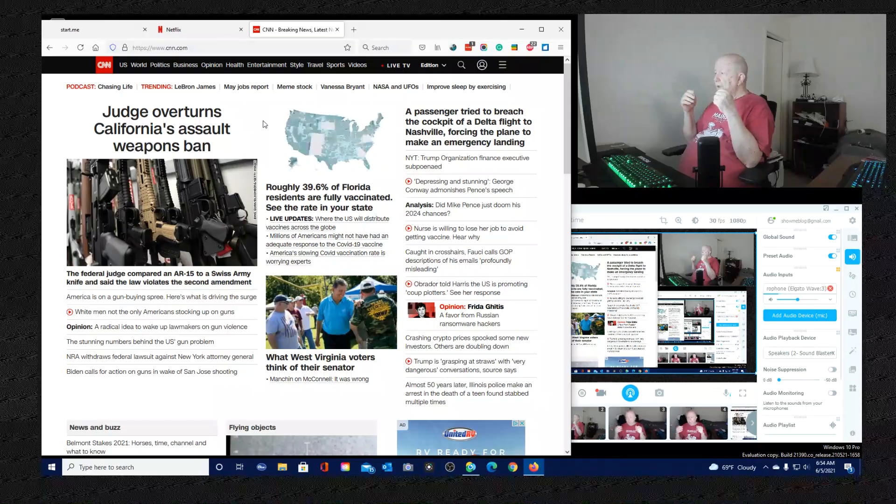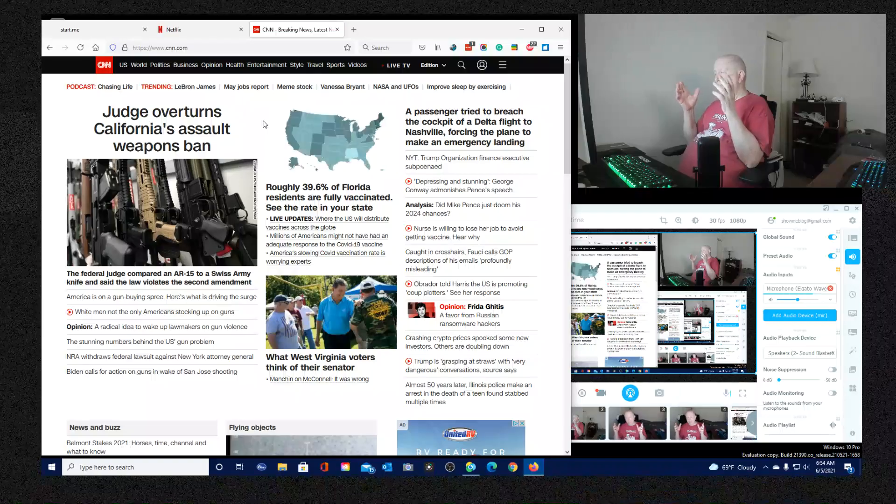I haven't owned a gun since 2000 - that's 21 years. I do not have any type of gun. I don't need one.